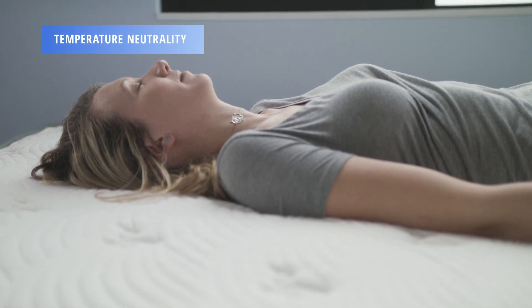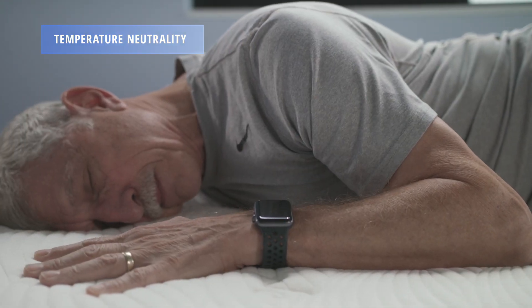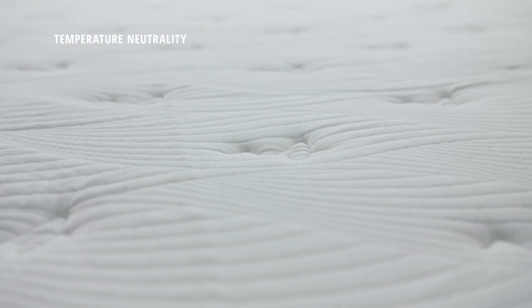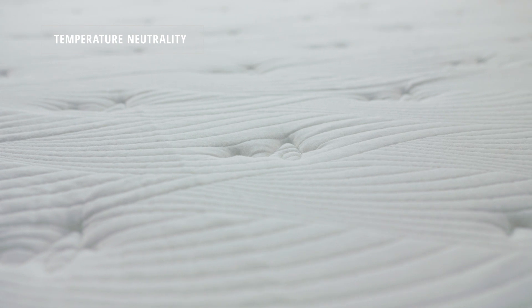Temperature neutrality refers to whether a mattress disperses heat from your body, allowing for breathability and airflow. Our testing found that the Alexander Signature Series mattress is fairly temperature neutral.